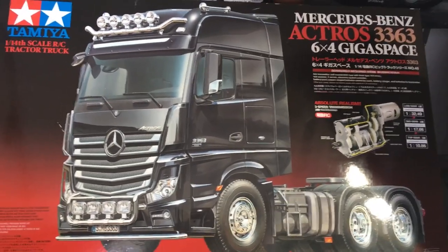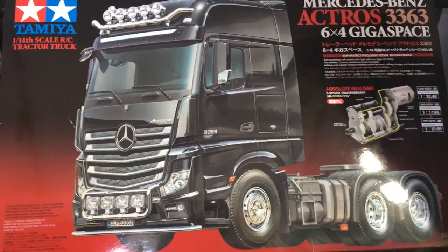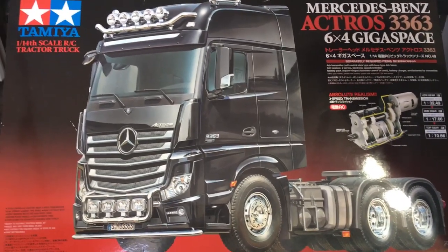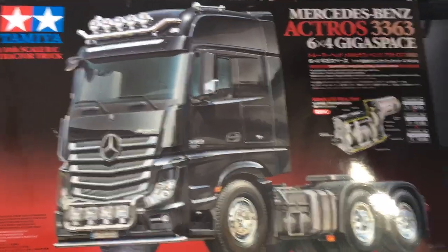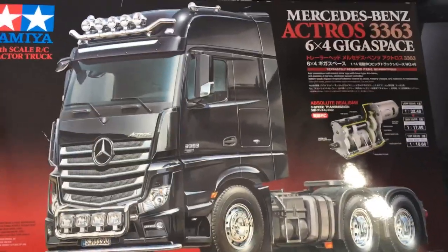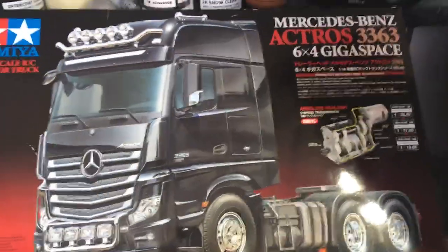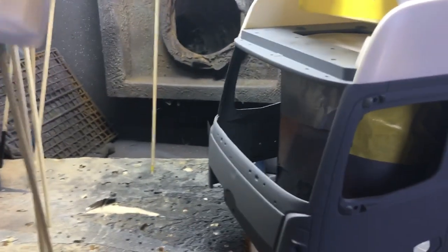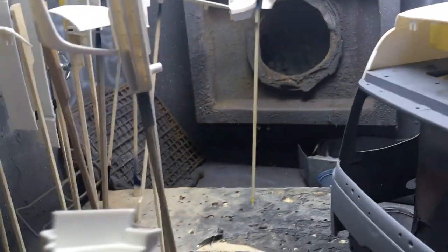Hello everybody, today we have a Tamiya Mercedes-Benz Actros 3363 6x4. I'm going to do a hints and tips video as I go through this build. Glenn at Riviera RC is building his scanner at the moment and I know he's a little bit apprehensive with the paintwork, so this is just some general hints and tips for him.